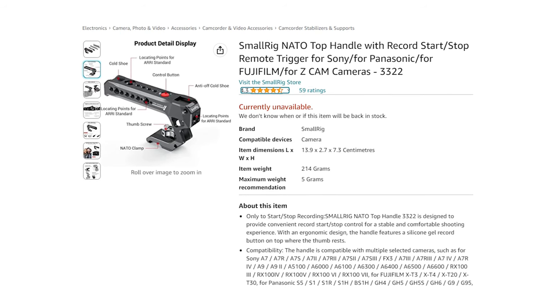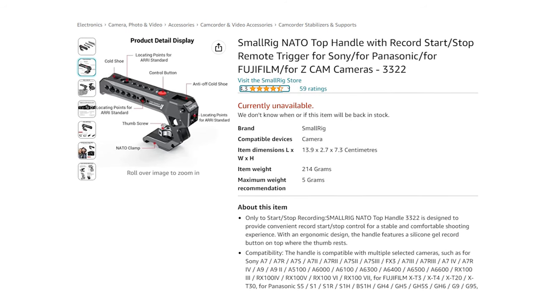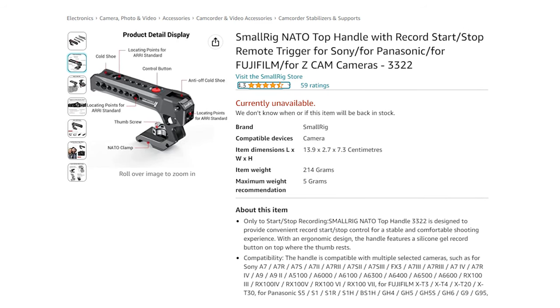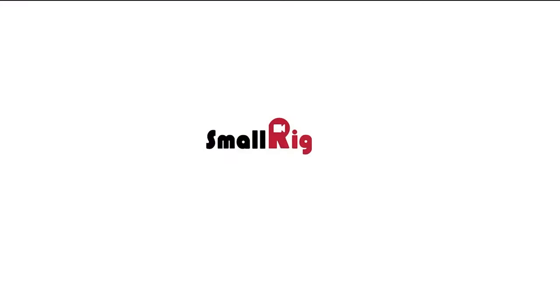In September of 2022, I purchased the SmallRig NATO Top Handle with Record Stop Start Remote trigger on Amazon for about $130 Canadian dollars. SmallRig products are available from basically every camera and tech-related retailer out there, which helps to explain their prevalence in the market. Now I'm not here to review this specific product, but I will offer a brief summary.